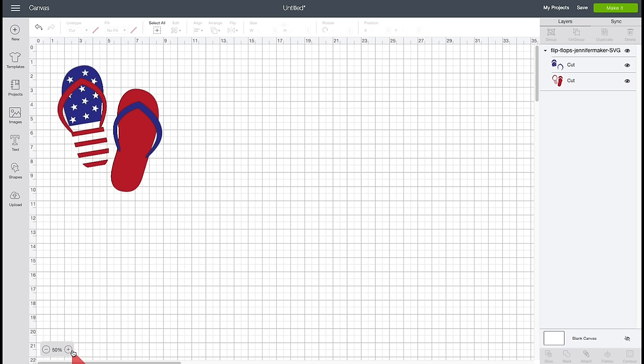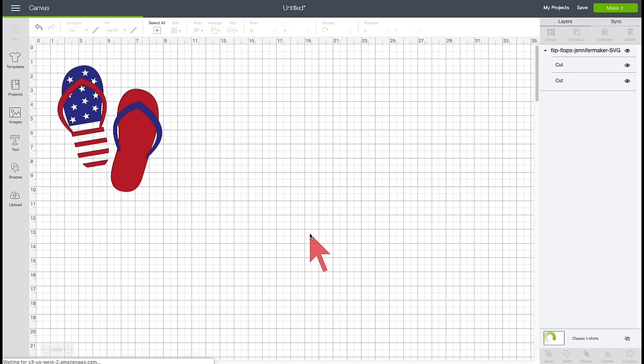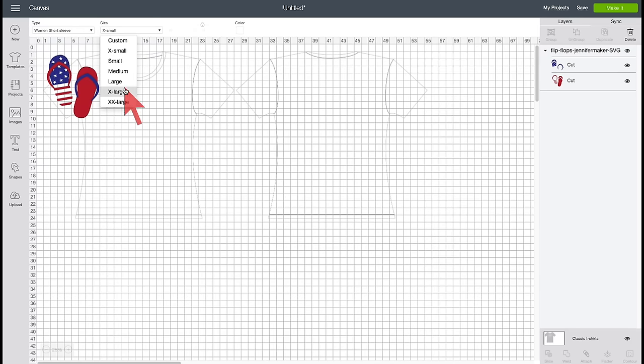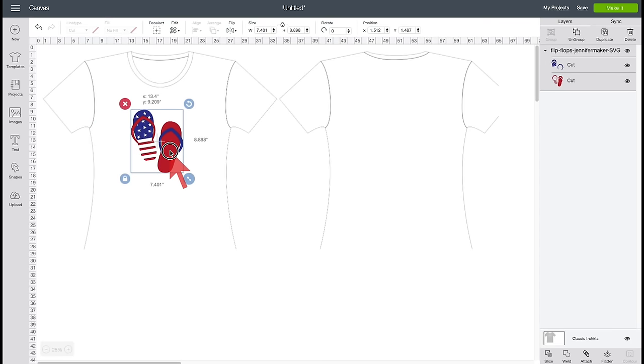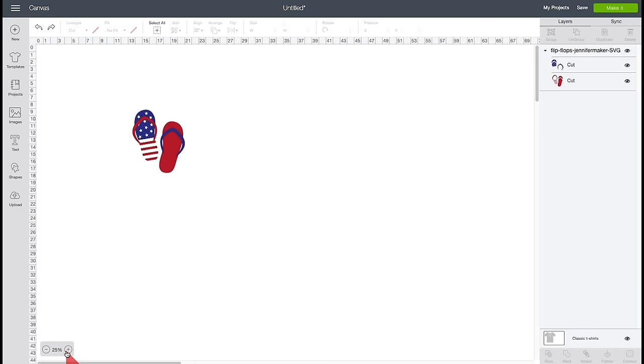So we're left with just this one design. Now we're going to put this onto a t-shirt, so I'm going to click on Templates and bring up a t-shirt template — I need the classic shirts and I'm going to change it to a women's short sleeve shirt, size XXLarge. I'm going to hide the grid by clicking the box in the upper left corner twice. Here is my flip-flop design — it's just under nine inches tall and seven and a half inches wide, which I think is a great size for this shirt.